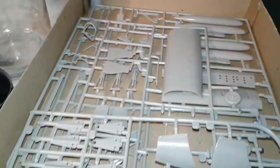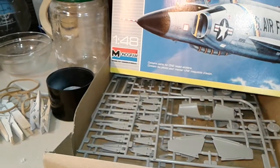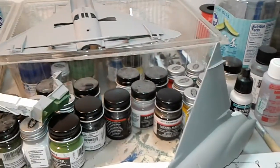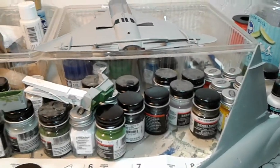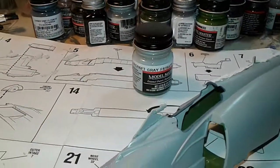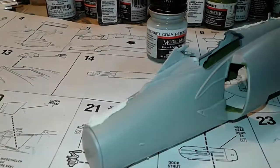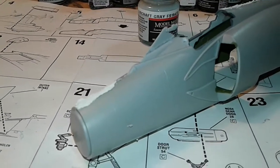Here are the parts trees. There's really not a whole lot to this model compared to the one I just finished — the Hasegawa A-7, which had considerably more parts. So I'm not expecting it to take as long, but with the procrastination I do, it'll probably take longer anyway.